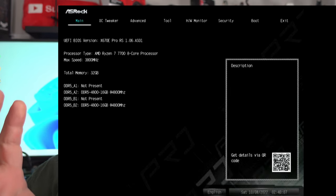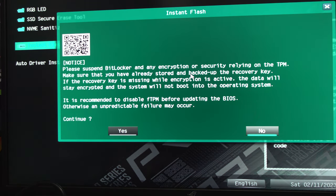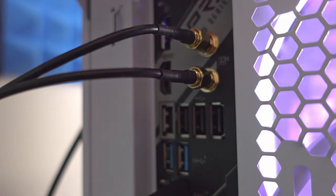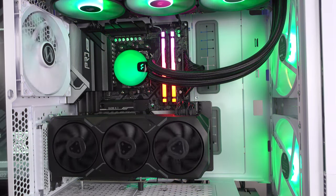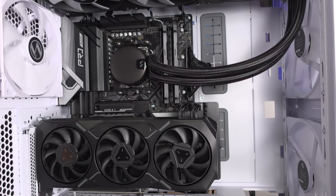I couldn't tell just yet that my capture card was starting to die. The BIOS screen is pushed too far to the left, missing a lot on the right side. This will get a little worse as the video progresses. This is the first time in a while I've used an ASRock motherboard, so I wasn't exactly sure how the BIOS update process would be — thankfully it was incredibly easy. The BIOS is smart enough to scan the entire thumb drive, which is nice.